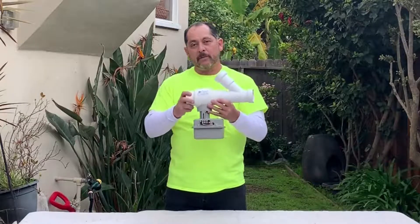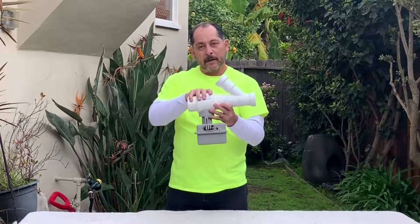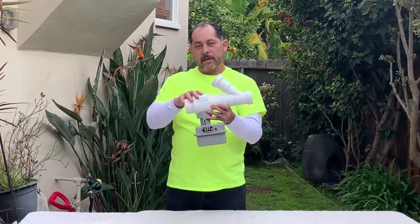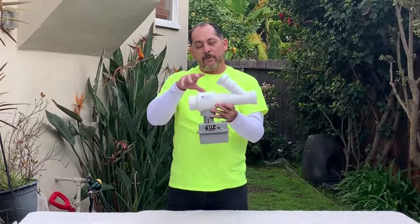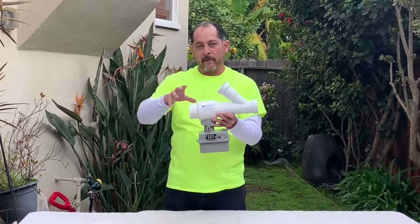This is our newest product. It's an automated three-way valve system for greywater. What's cool about it is it is building code approved, meaning that it has a UPC code and USPC numbers for it, which is very important if you're doing brand new construction, either in a home or an apartment complex.